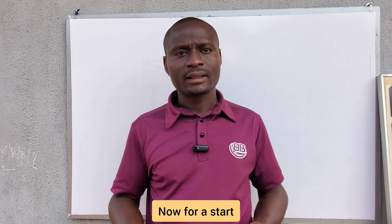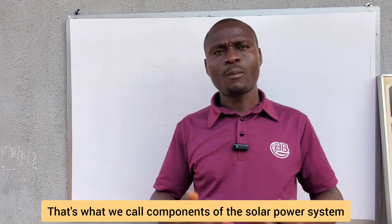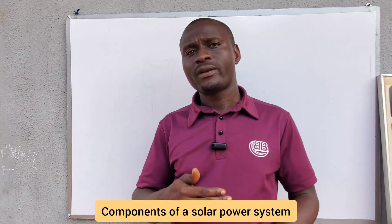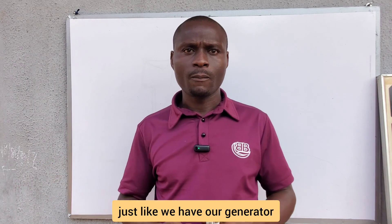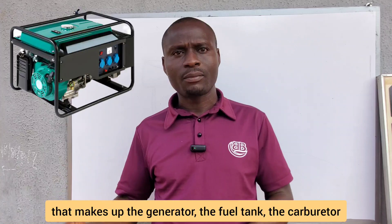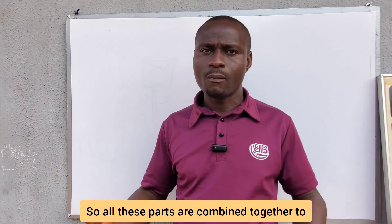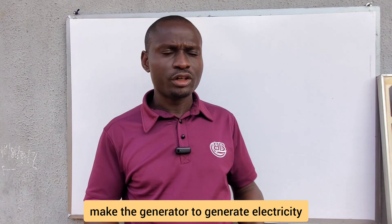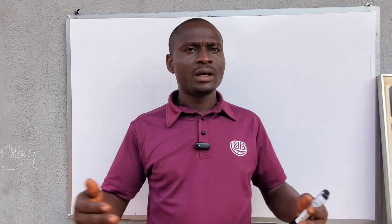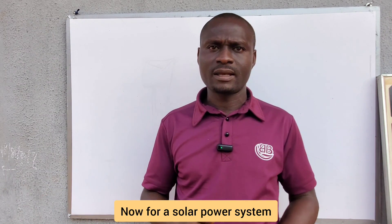For a restart, because I like starting from scratch, today we'll be covering the components of a solar power system. Just like a generator has different parts — the carburetor, the block — that are combined together to generate electricity used domestically or commercially, a solar power system also has components.